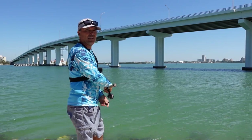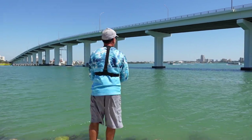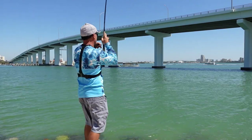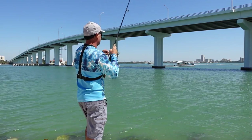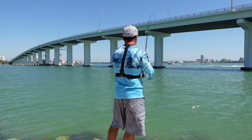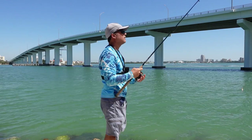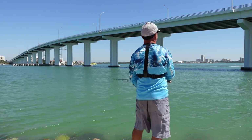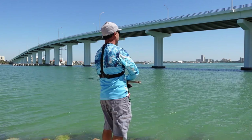Starting with a half ounce and then dropping to 3.8 because everybody is using 3.8. I see another cat. First cast on the white teaser. Let's go catch some fish, let's go around here. Small trout, tiny trout — speckled trout.